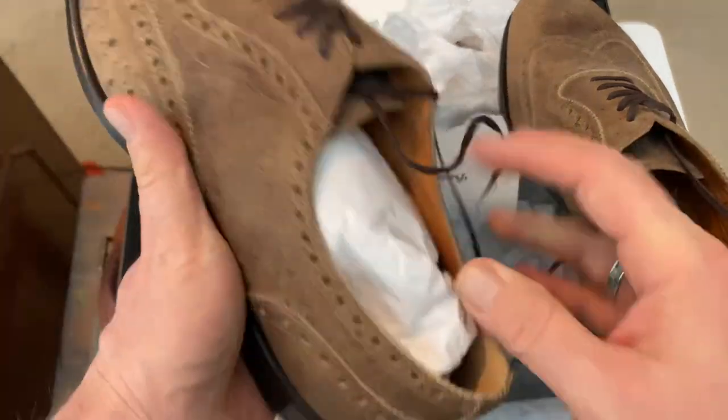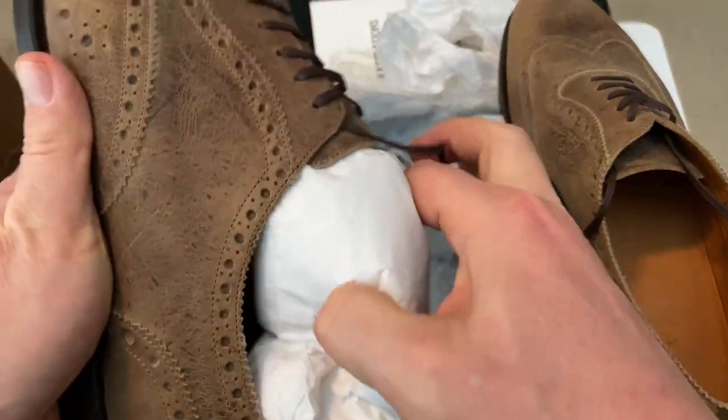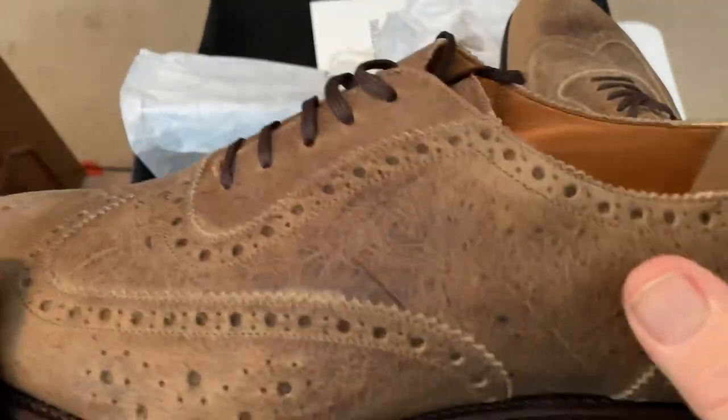I'll do a review and first wear and all that stuff as I do, but I wanted to do the unboxing first. Just look at the pattern in this.